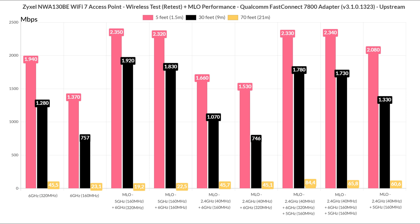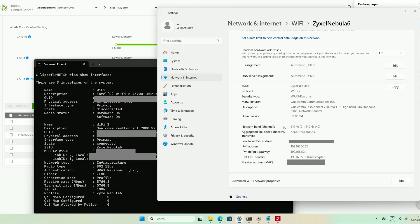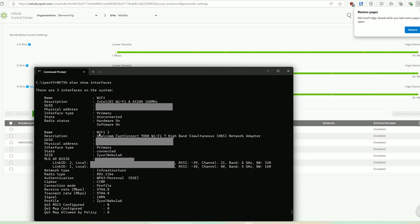Then I made sure that multi-link operation was enabled, and that both the 5GHz and 6GHz radios were aggregated. Windows 11 will immediately tell you that there are two links aggregated, and you can also see the total bandwidth available. If you want to be sure that Windows doesn't lie to you, you can use a command prompt window and type the following command — this should confirm that multi-link operation is up and running. And indeed it is, so let's see what sort of throughput we can get at various spots in my house.